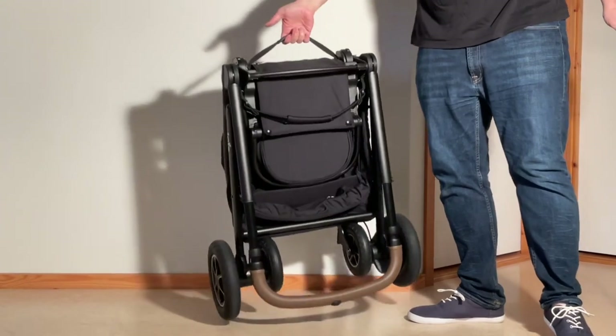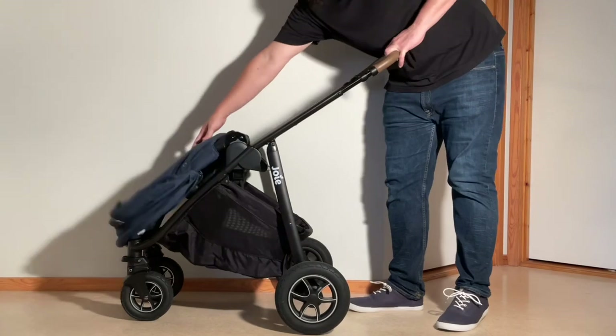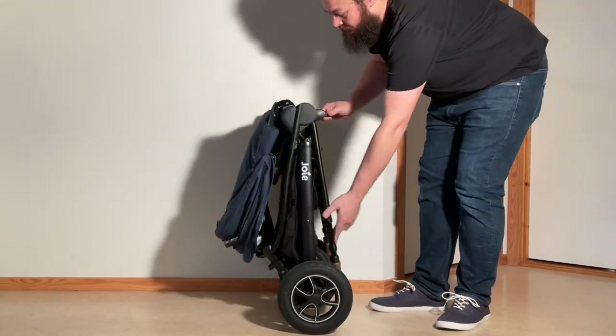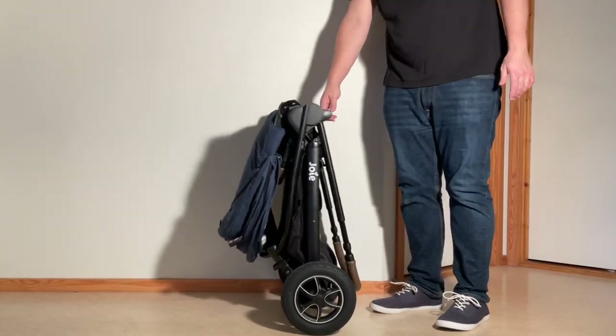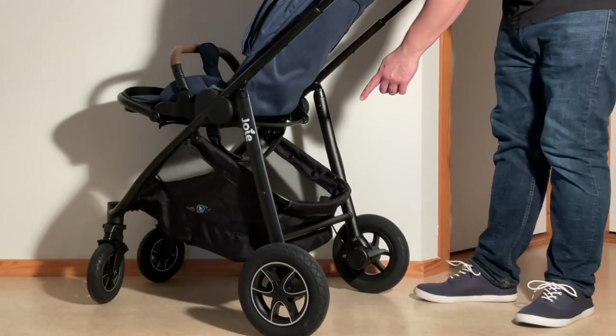Starting off with some stats, the Versatrax clocks in at 11.7kg and folds down to 86 x 65.5 x 36cm with the seat attached. It can take 22kg in the seat and 4.5kg in the underslung shopping basket.